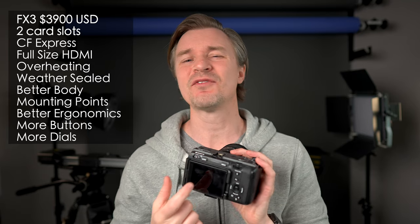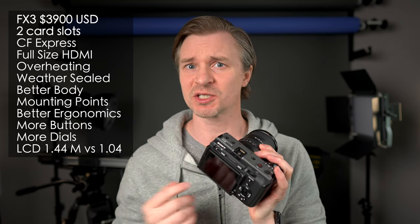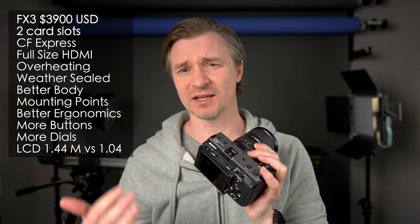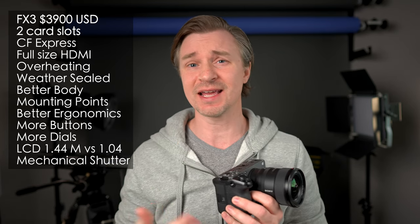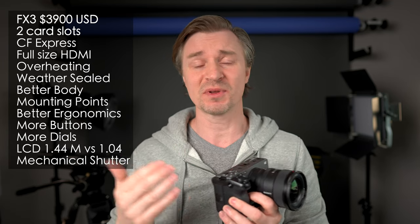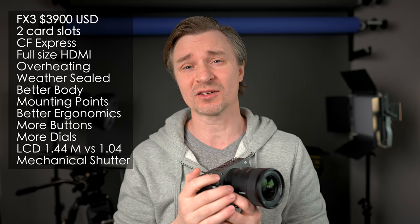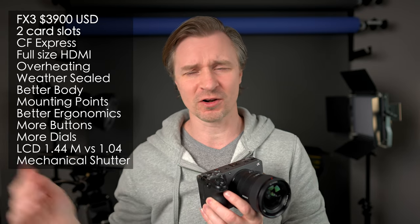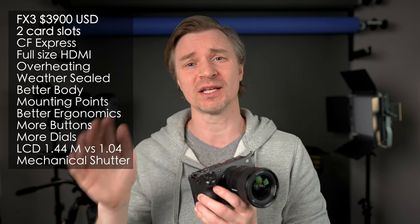The ZV-E1 will only have one dial on the back and then the back scroll wheel — no front dial. It will have a better LCD screen, 1.44 million dots on the FX3, though the ZV-E1 is worse at 1.04 million dots. Mechanical shutter — people don't think of the FX3 as a photo camera, but it can still take amazing stills. They are 12-megapixel stills, but they look absolutely fantastic. There's a mechanical shutter giving you 10 frames per second, which eliminates banding from LED flicker and rolling shutter distortion on fast-moving objects.